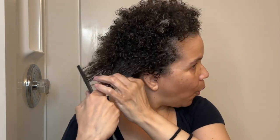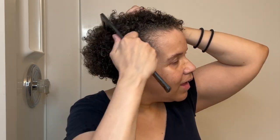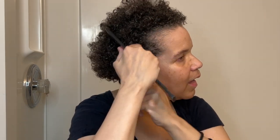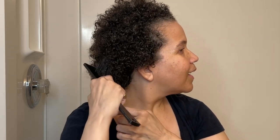Detangling was pretty much just running the conditioner through my hair with my hands. My hair is short, and the conditioner made it so soft there was really nothing to detangle. So yeah, it was fabulous.